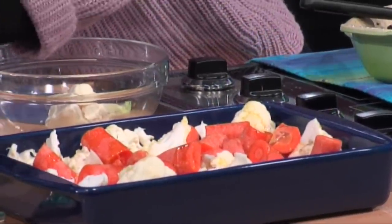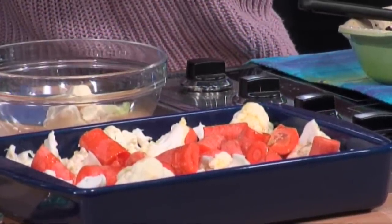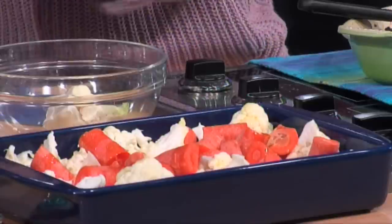And the spice — Rob, would you take some cumin and some coriander, put it in that blue bowl. Sheila, would you just sprinkle about half of it on there?